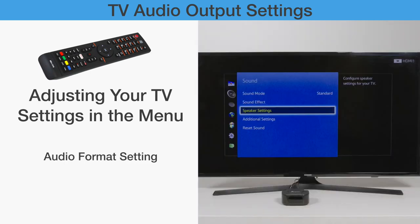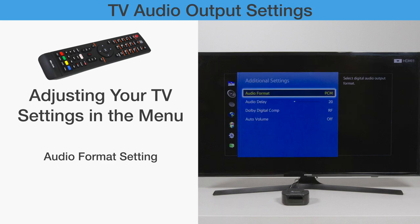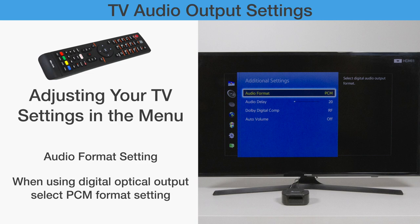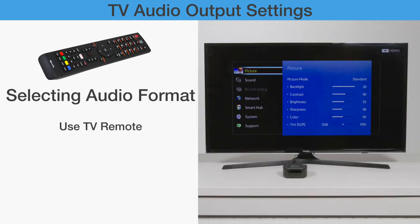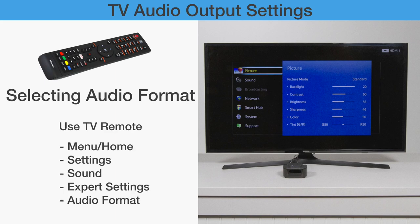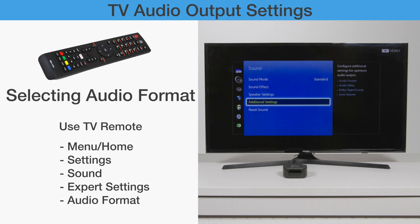After finding the right connection on the back of your TV and setting up the proper output from your TV menu, there is one final setting that needs to be checked. For setting up with digital optical audio output of your TV or AV device, make sure your TV is set to PCM Audio Format. Using your original TV remote, press Menu, or if you have a smart remote, access the home screen. Then go to Settings > Sound > Expert Settings > Audio Format, then select PCM. Note that the settings menu depends on your TV model; please refer to your TV manual for details.